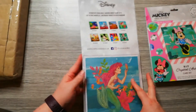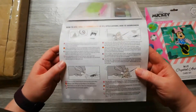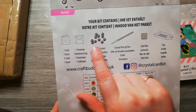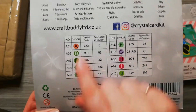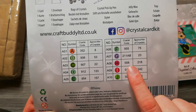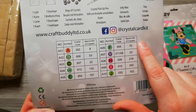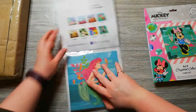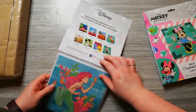In the future I want to collect them all, so I started with these three. They're quite big, the cards. And here you get some instructions. At the back: your kit contains a card, an envelope, bags of crystals, a crystal picker pen, some jelly wax, and a tray. Here we get all our symbols and the GMC code. I'm going to have a look at that one, and then we have the approximate number of crystals. I can see there's an AB, so I'm going to open this up. I'm intrigued by those numbers.